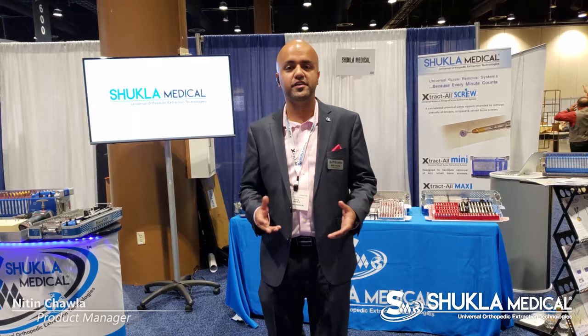Hello, my name is Nitin Chavela, I'm the product manager of Shukla Medical, and we're here in Orlando at the biggest trauma convention, OTA 2018.